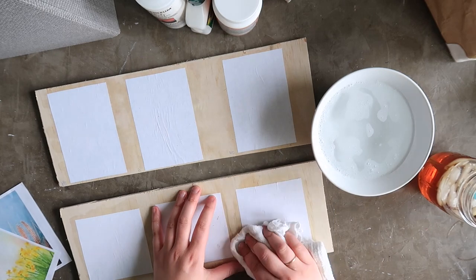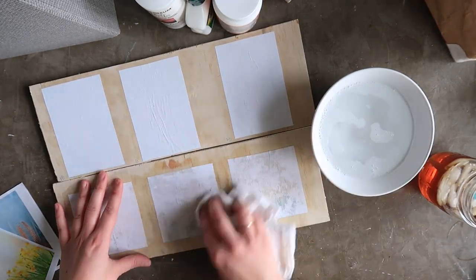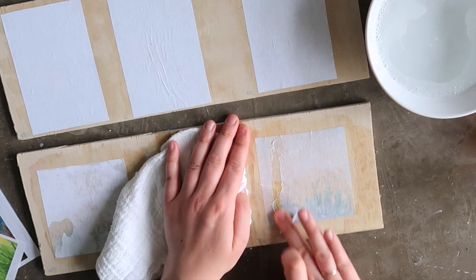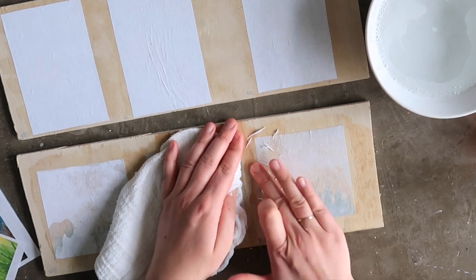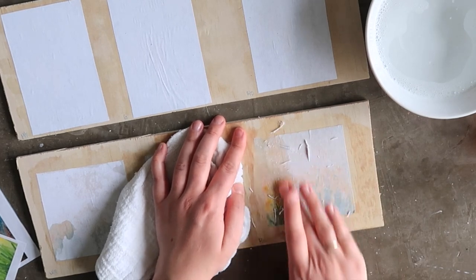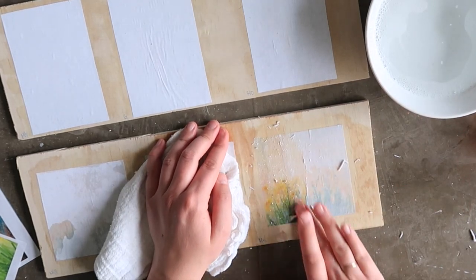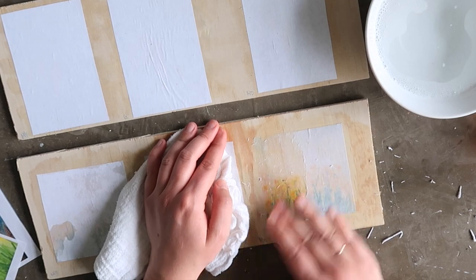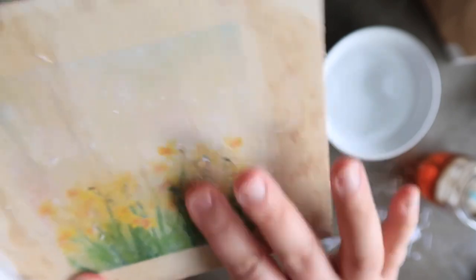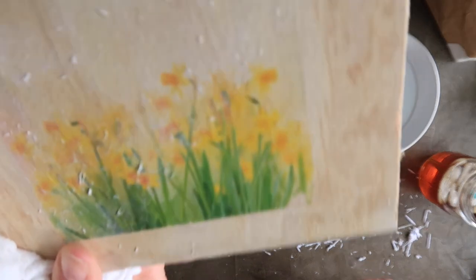Using a scrub rag and a bowl of warm water, soak the paper. Since the Rust-Oleum directions said to use soapy water, I added just a couple drops of dish soap. Then gently begin to scrub away the paper. As the paper begins to peel away, set aside the scrub rag — you don't want to add any more water at this point. Just use the friction of your fingers to remove all of the paper, leaving the image behind. Be careful: if you don't rub enough, you will leave paper behind; if you rub too much or too hard, you will remove part of the image. It's a bit of a balancing act.